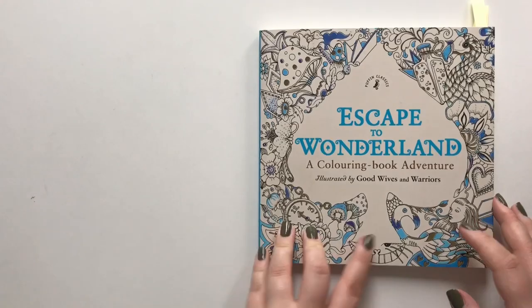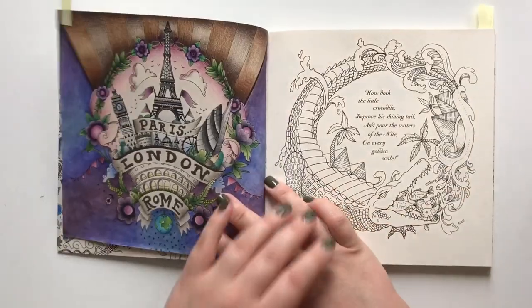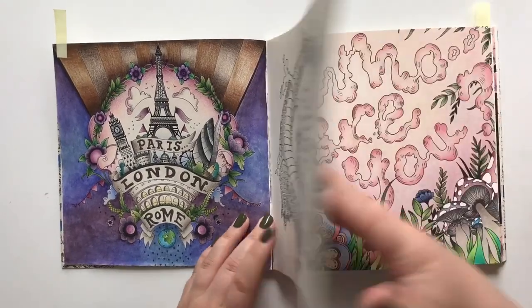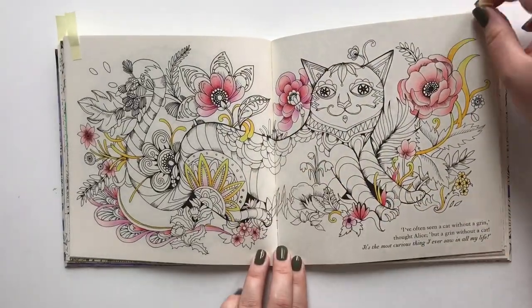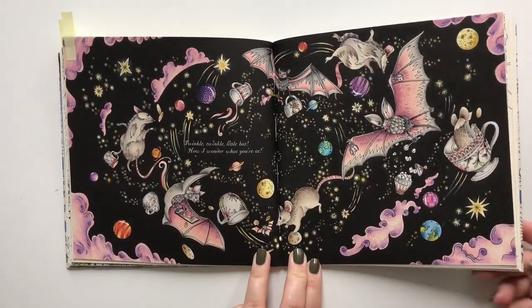Escape to Wonderland by Good Wives and Warriors — a really cute little book. I'm very proud of this page. A VIP, and my newest finished page in this book.